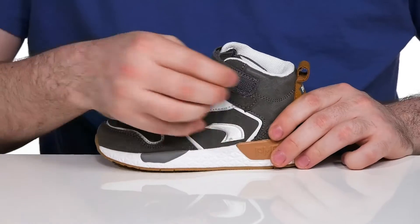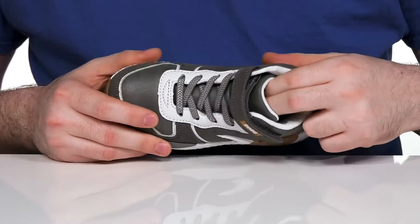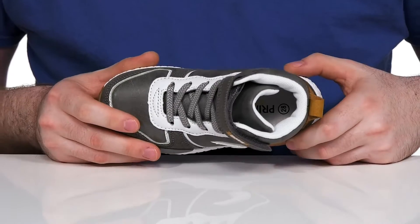The elastic bands along with the fully adjustable hook and loop closure strap will keep it fitting securely, and the inside has lots of thick padding, making sure it's breathable while the foam footbed at the bottom keeps it comfortable.